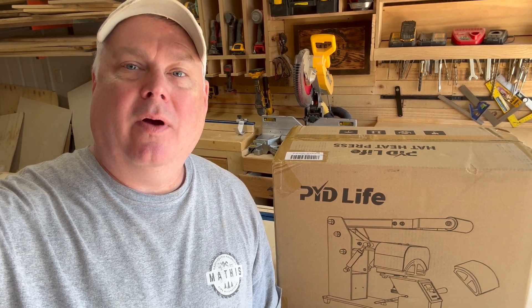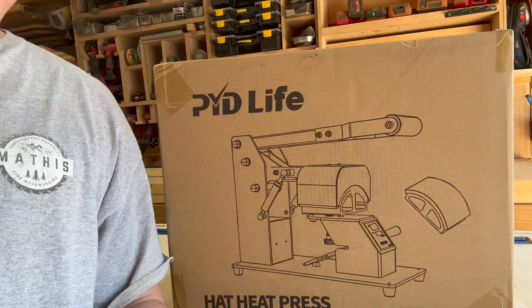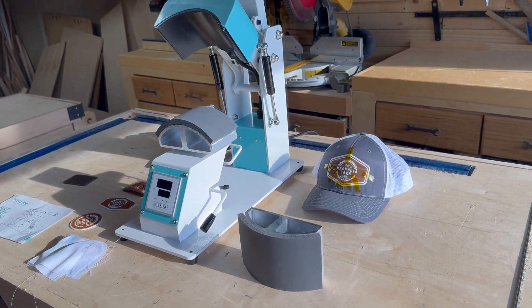Hey guys, today I'm going to be doing a review of the PYD Live hat heat press. You can see it right here. It came really well packaged and we're going to look at this together. So I'm going to flip around the camera and show you how to use the unit. I wanted to tell you a few of the features of this machine and I've used it to already press three different hats.